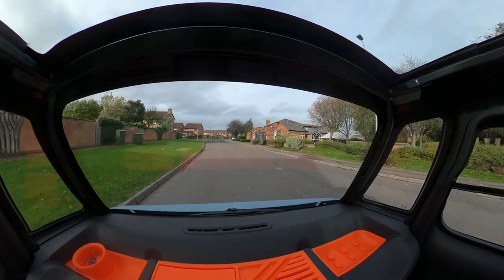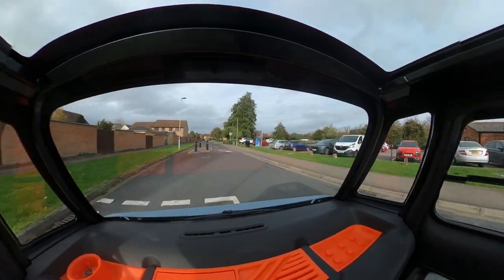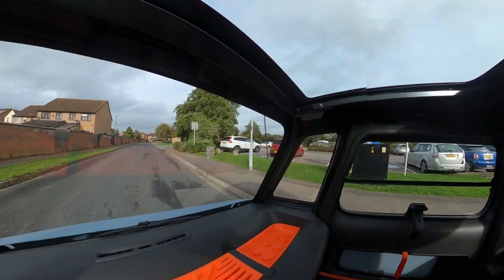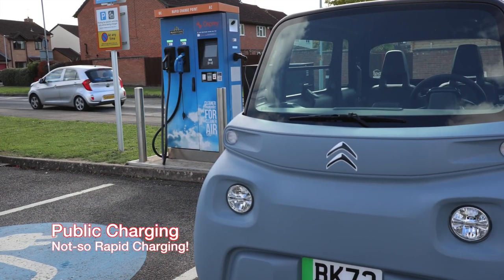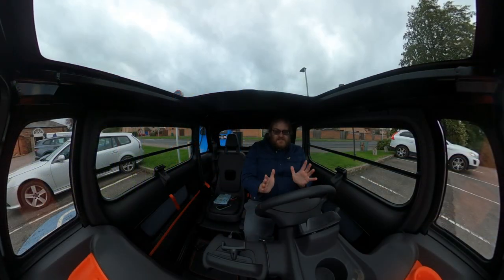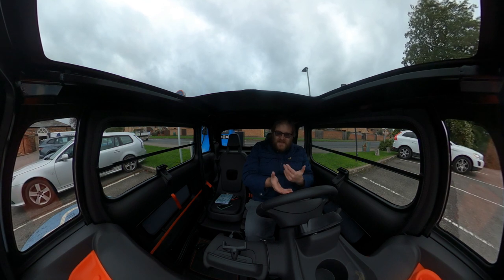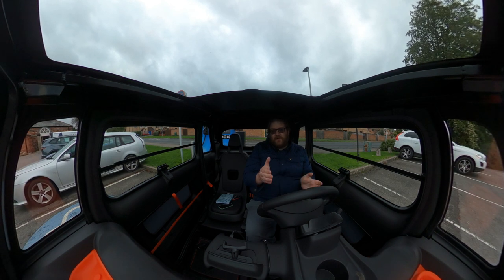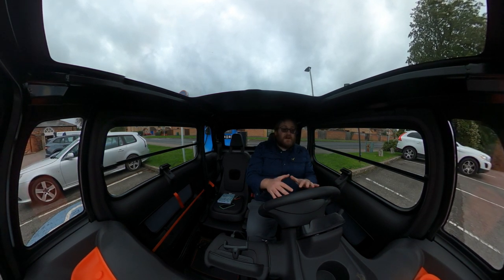Next up, we're heading to another site to look at rapid chargers and why you probably shouldn't use them — but can if you really need to. Rapid chargers, like this Osprey charging rapid behind me, are the second type of charger to cover. I'm in a pub car park, which is a slightly unusual location; you tend to find Osprey chargers in pub car parks across the country, but more commonly at service stations or dedicated charging hubs — places where the AMI probably doesn't really belong.